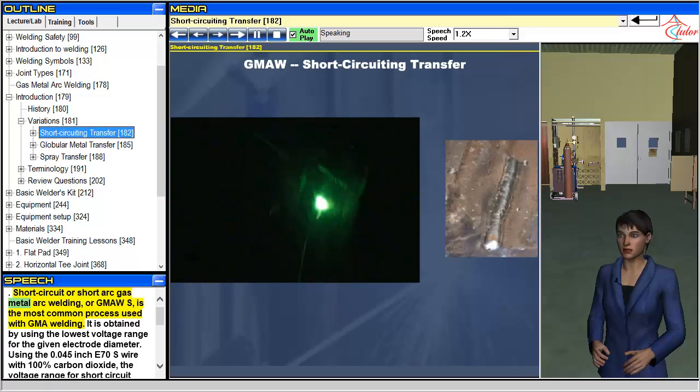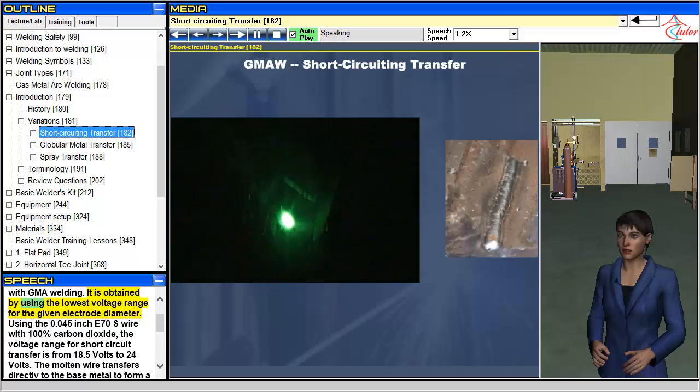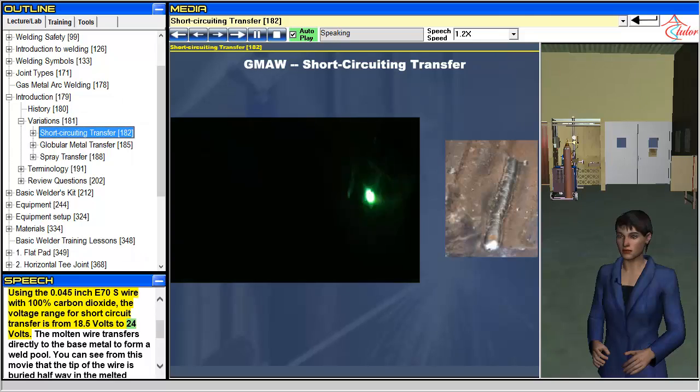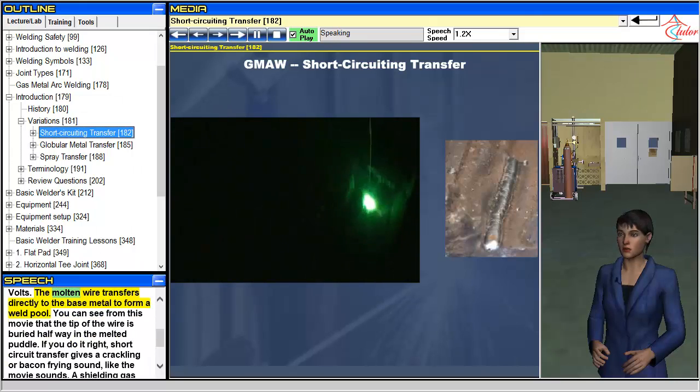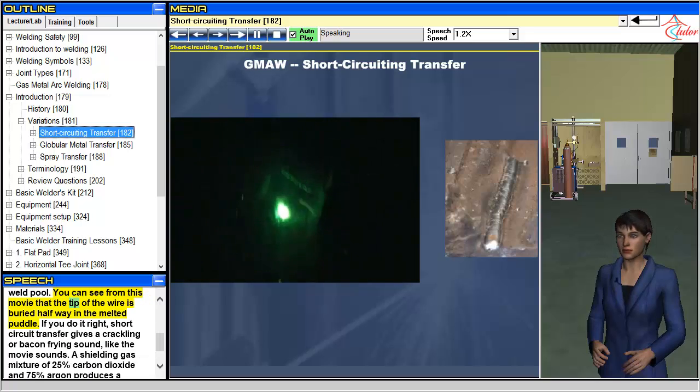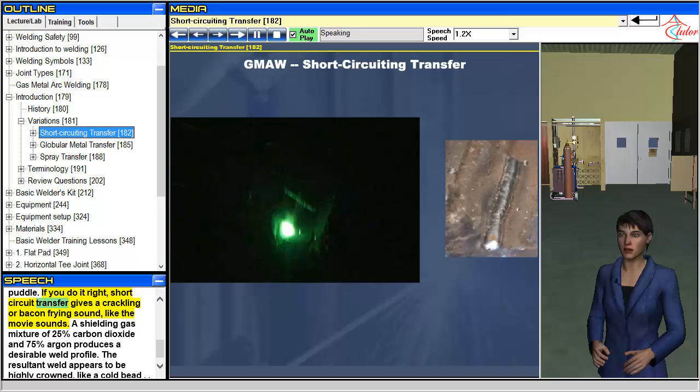Short-circuit or short arc gas metal arc welding, or GMAW-S, is the most common process used with GMA welding. It is obtained by using the lowest voltage range for the given electrode diameter. Using the 0.045-inch E70S wire with 100% carbon dioxide, the voltage range for short-circuit transfer is from 18.5 volts to 24 volts. The molten wire transfers directly to the base metal to form a weld pool. You can see from this movie that the tip of the wire is buried halfway in the melted puddle. If you do it right, short-circuit transfer gives a crackling or bacon-frying sound.